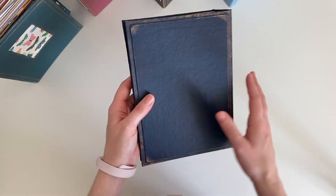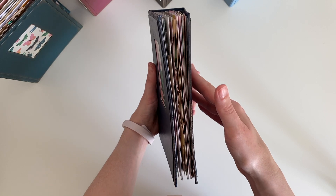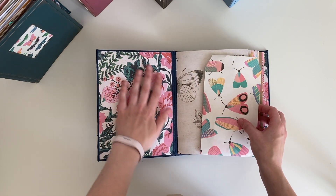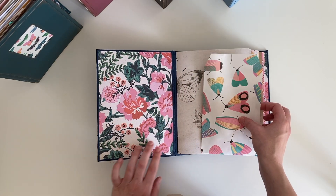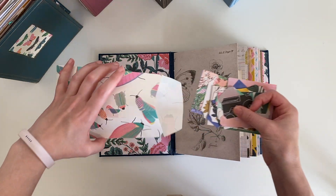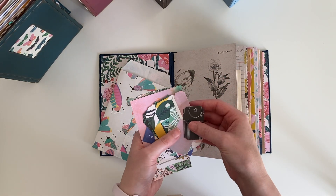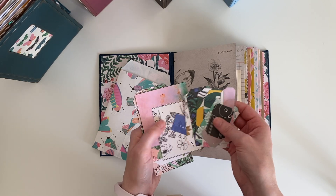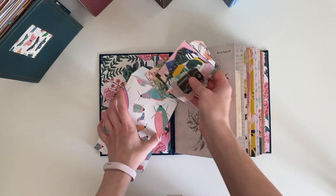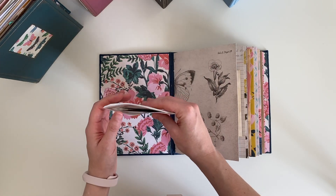That's the back, front, top. They are all lined with some Flourish paper on the inside and they all come with a bag of goodies. Inside there are some die cut tags and bits and pieces and journaling cards from the Flourish collection.